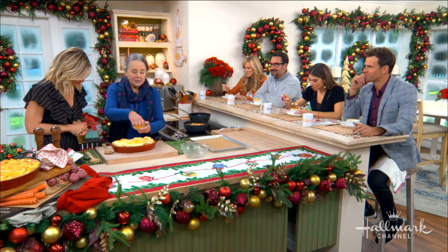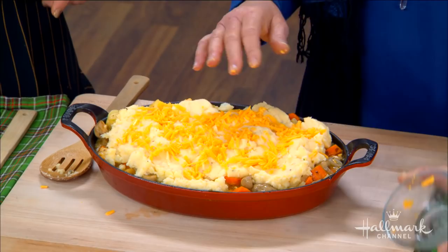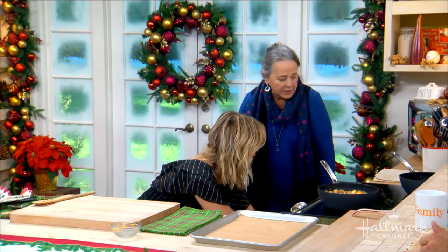We're going to top this with some cheddar cheese — the sharper, the better. And then we pop it in the oven. This is going to go in a 375-degree oven for 35 to 40 minutes.